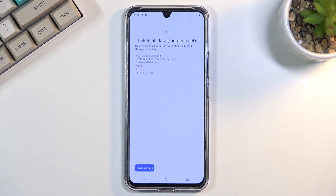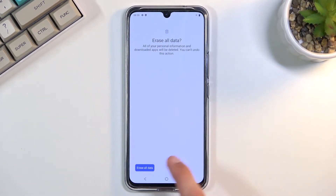Now assuming you have already done so, or you simply don't want to back it up, select Erase All Data, do that once more, and the process will begin.